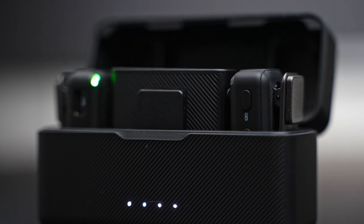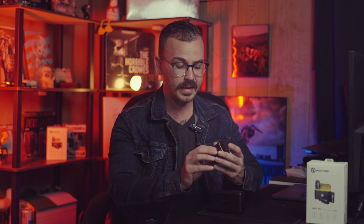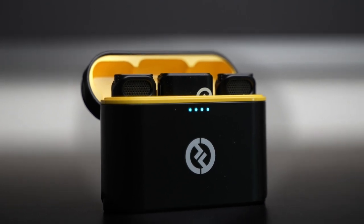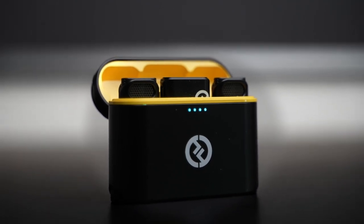If we look around the casing on each one of them, the DJI has a sleek black finish. It is textured along the front with four indicator lights to show your charge. And on the back, we have the USB-C charging input. The Hollyland is almost the same — the plastic isn't as matte black, but it does have four indicator lights. The charging port is on the bottom, so you need to lay this one down to charge it.